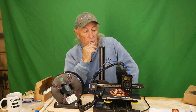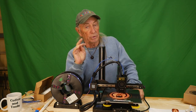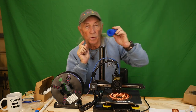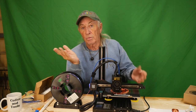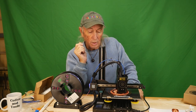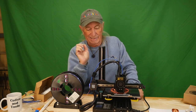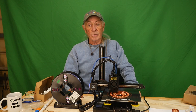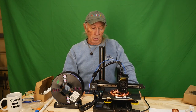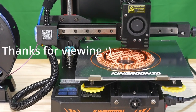I want to thank everyone for watching Coffee and Tools this week. We have different tools and different things going on. 3D printers are part of my woodworking experience — usually I make wood tools off a 3D printer, not toys, though this was to test the printer. If you're a woodworker, metal worker, or into crafts, this kind of thing can really take you to a whole new level. Please like, share, subscribe, and ring the notification bell. We've got a giveaway laser draw on Thursday — Turkey Day — that should be pretty cool. Over and out.